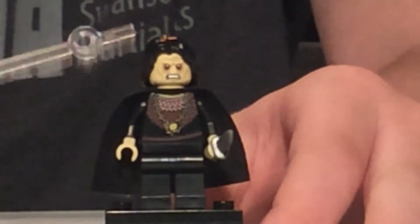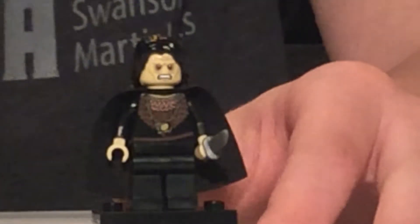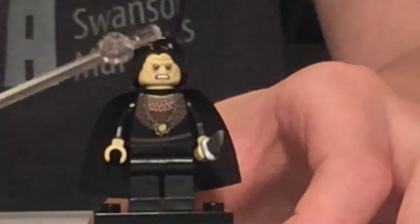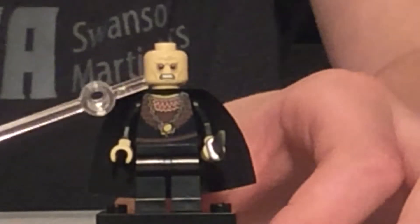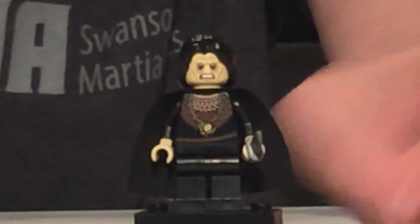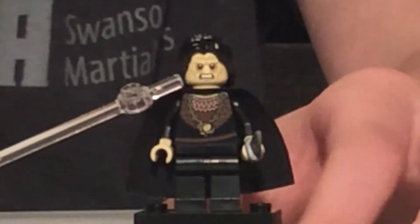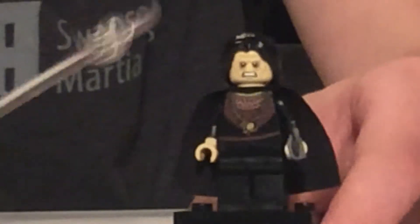The other significant thing about him is that with this knife in Return of the King, he did kill Saruman the White. Now onto the actual figure — he has Aragorn's hairpiece in black. He has an angry face on the back and a kind of passive worried expression on the front. You will notice his skin tone is not normal — it's not the regular medium nougat. I don't know what they call this, but they use it for Emperor Palpatine.